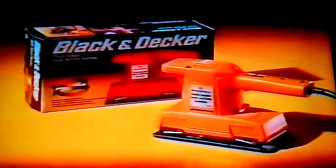The Black & Decker dual action sander with easy paper fitment, orbital action for fast removal, or switch to straight line action for extra fine finishing.